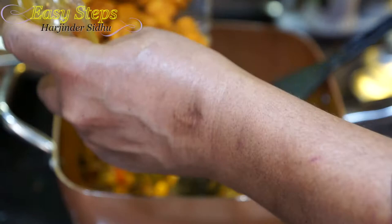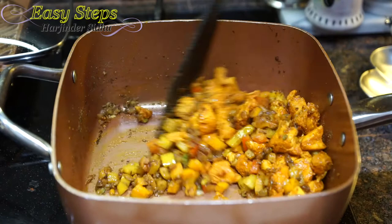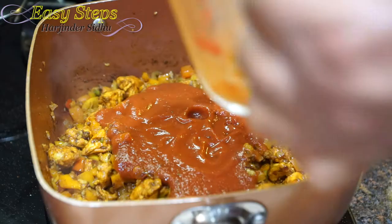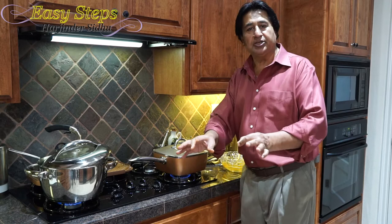Now I'm going to bring the chicken in and mix it well. After mixing it well, I'm going to bring the sauce — it's one and a half cups. Mix it well, then cover with the lid and cook it for only three minutes on medium flame.